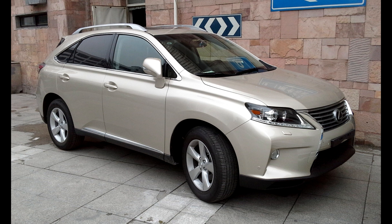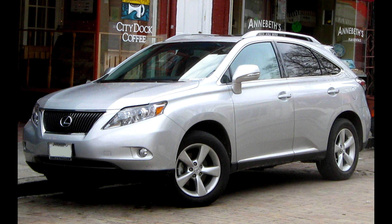The RX is not really built for sportive driving, but it is quick and comfortable. The motorway is where it feels at home the most.